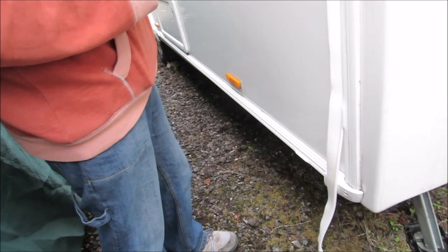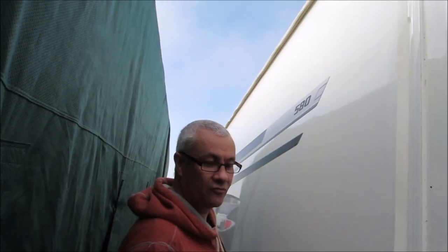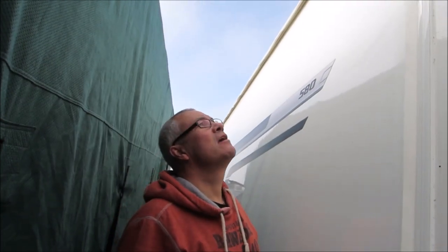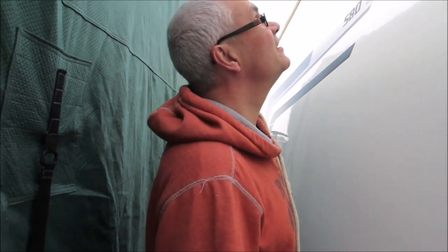But there you go guys — that's the idea. It keeps the water off from running down the side of the caravan and getting those dreaded black streaks. I'm going to film Karen doing the other side. Anyway folks, hope that's a help. Thanks for tuning in and we'll catch you all again soon. Bye bye for now.